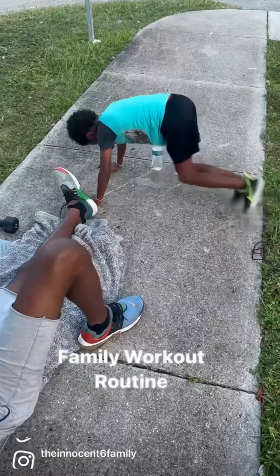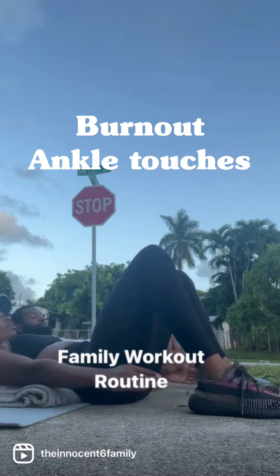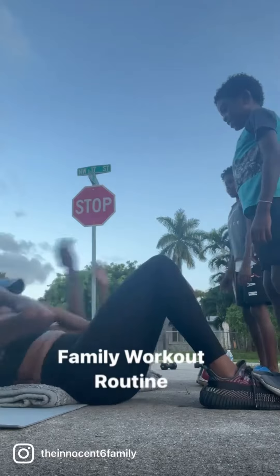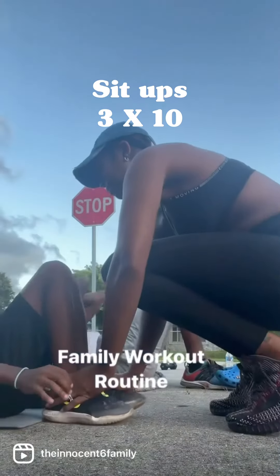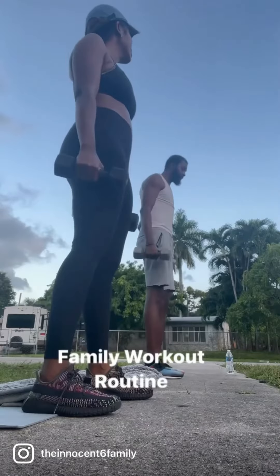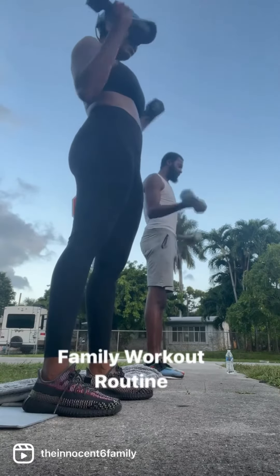Finally, we're going to do a burnout of ankle touches — you just basically touch your ankles until your abs start to burn. Then we go into sit-ups. We're going to rotate, let the kids do them — they love sit-ups.